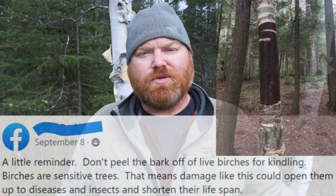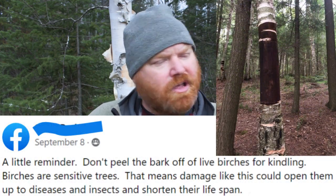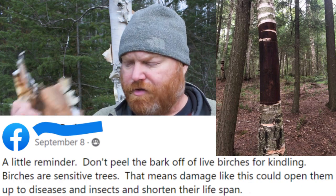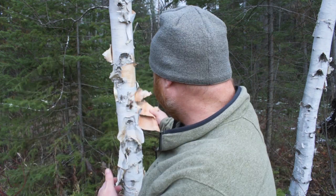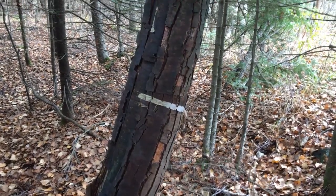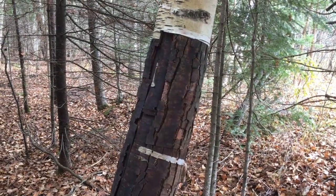Don't pull bark from a birch tree - it will kill it. I think my earliest memories of hearing that are my Cub Scout days where my Scout Master would tell us not to pull birch bark from a birch tree. More recently I saw a posting in a Facebook group where someone was scolding the crowd for doing this. Now I don't recommend pulling birch bark because it'll be unsightly, but if you're at a campsite and you do this, will it actually kill the tree?